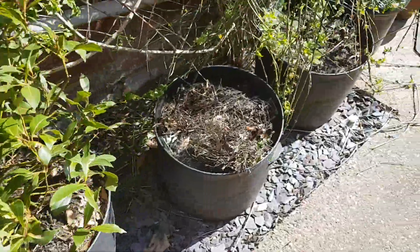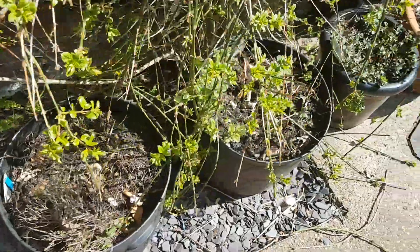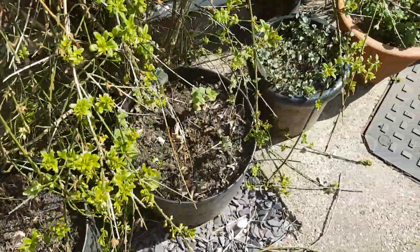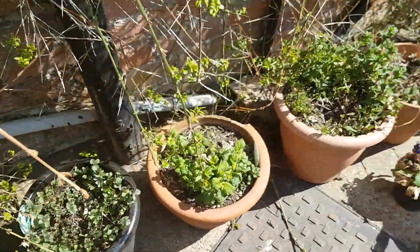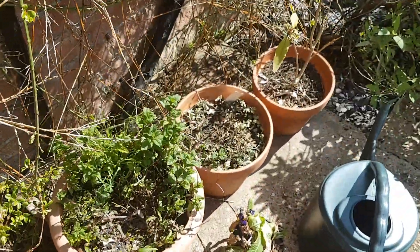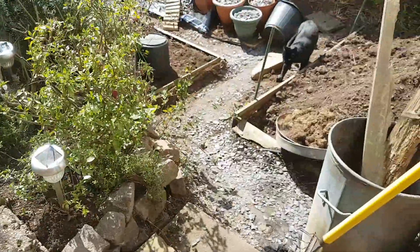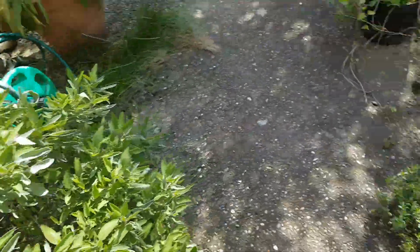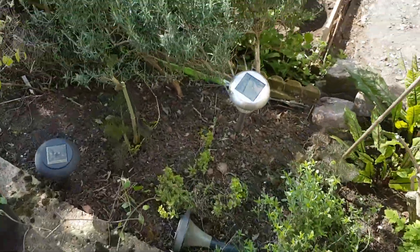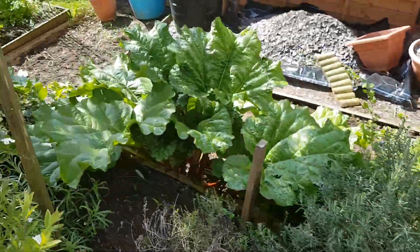I've cut back the rosemary and the thyme for this year — basically the Mediterranean herbs cut back here. My mints are all growing really well: apple mint, peppermint, garden mint, lemon balm, all of that. It's looking really nice now. Cut back all the sages, and my oregano rosemary that's in here.